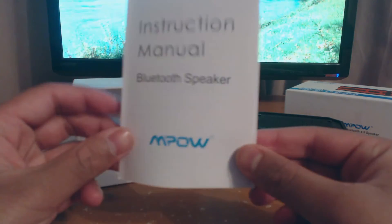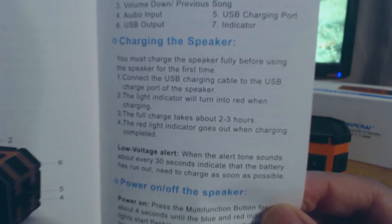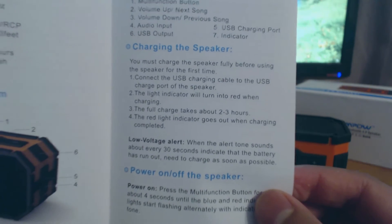And here's the instruction manual. It basically tells you the specifications, how to charge it, how to turn it off and on, how to connect it, that sort of stuff.